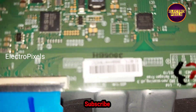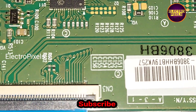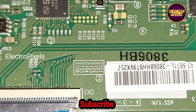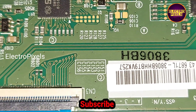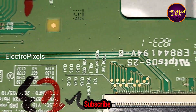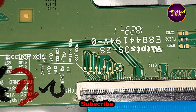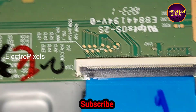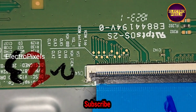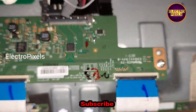To repair this TV, we are first going to block the gate signals either from the left side or the right side of the panel. The gate signals are entering the panel through the T-con board. We are using the taping method to prevent the gate signals entering the panel from the T-con board through the FFC cable.